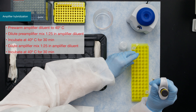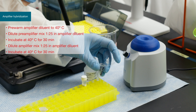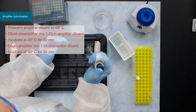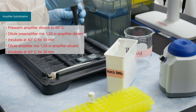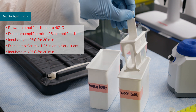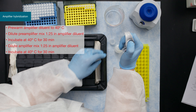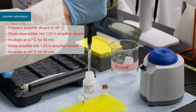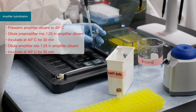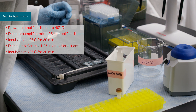The pre-amplifier mix should be diluted in the pre-warmed amplifier diluent. Cover the tissue sections with 400 microliters of the pre-amplifier mix and incubate in the oven for 30 minutes. Wash the slides three times and dilute the amplifier mix in the pre-warmed amplifier diluent. Add the working amplifier mix to the slides, covering the tissue completely, and incubate again for 30 minutes.